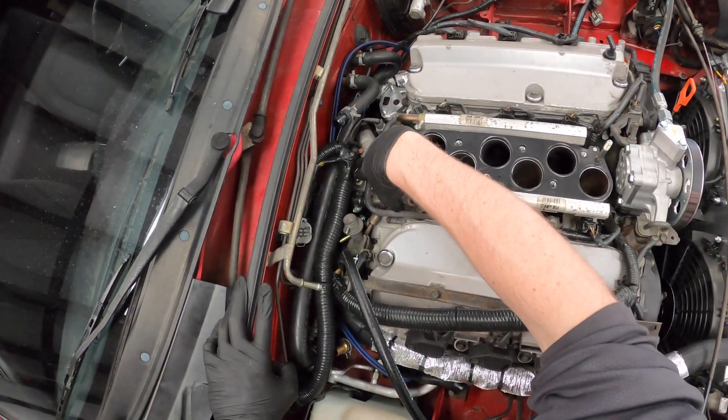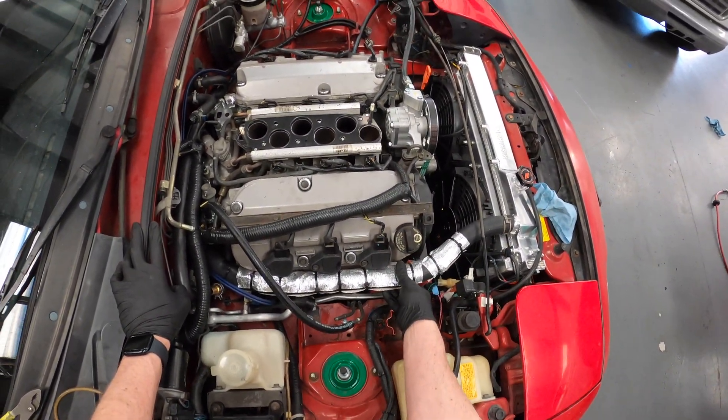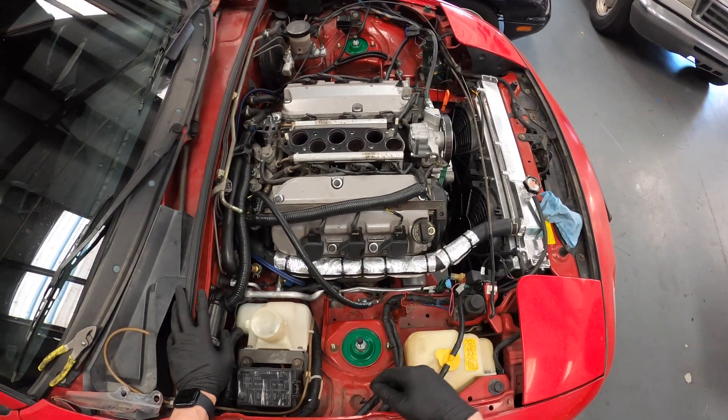We decided not to use the throttle body with the coolant hoses so all those have been capped off. I went back and heat-shielded all of this — I used DEI wrap, cut down the seam so it's open, and zip-tied the crap out of it.